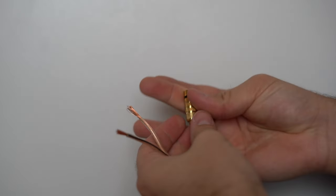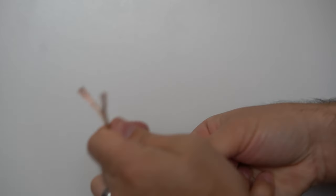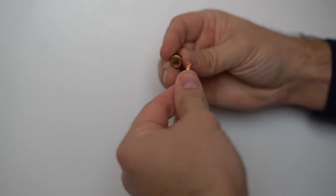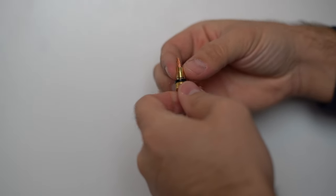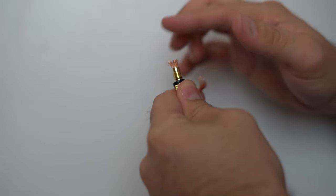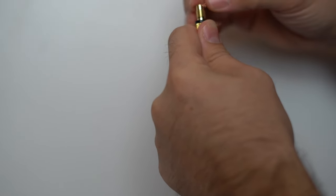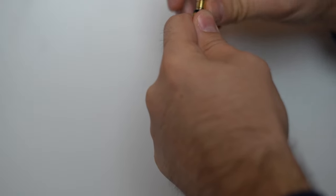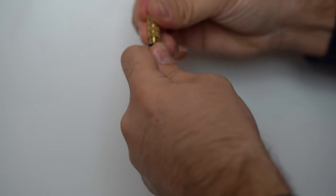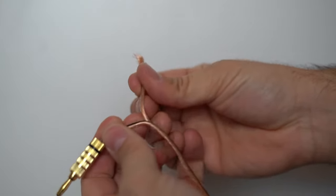Now that we have our wires stripped, we're going to undo the banana plug. We're going to slip this end through — this is the negative. There is a collar here, and then you have threads. What you want to do is kind of fan out your wires and then bend them over the collar. Then you're going to slip on the other part of the banana plug, tie it down. And that is a tight connection.